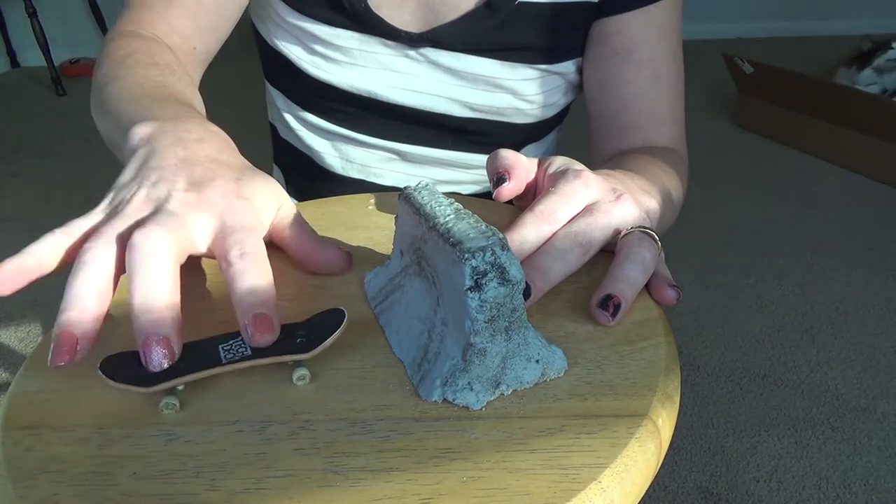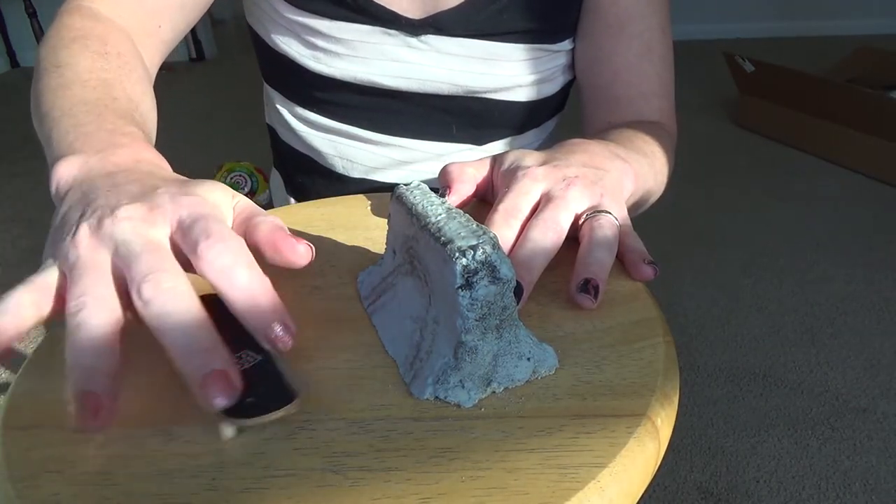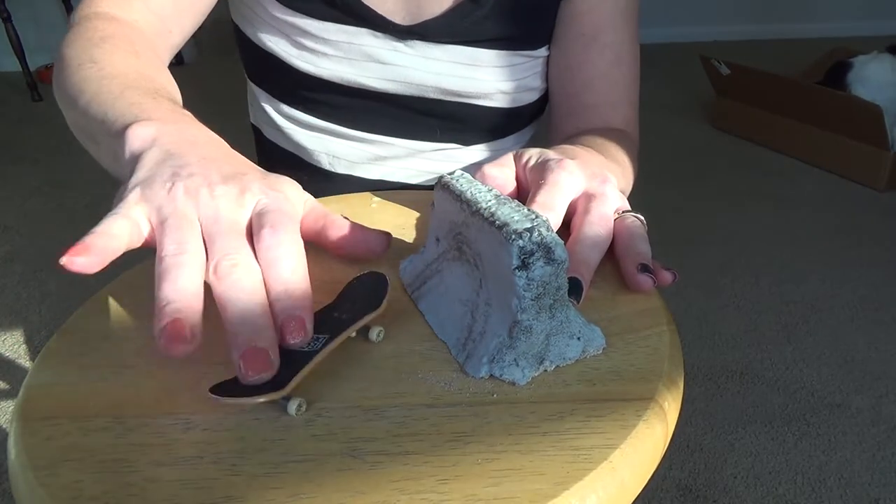That was close. That was okay. I guess I kind of landed it. So this is the second video of the kind of re-installment of these 'Road to Not Stinking at Fingerboarding' videos.